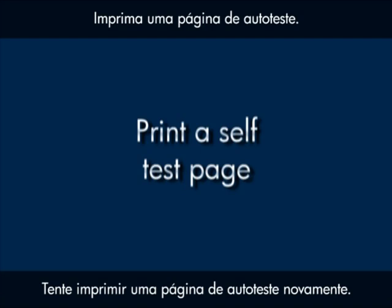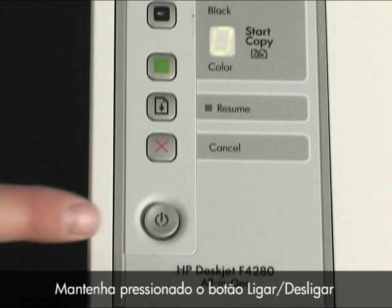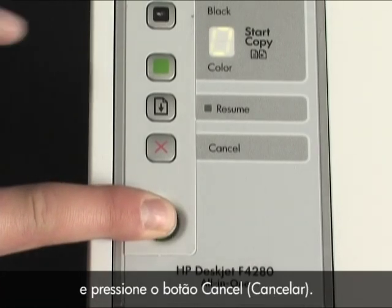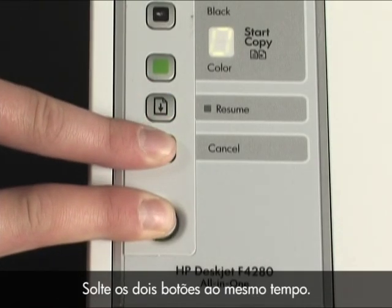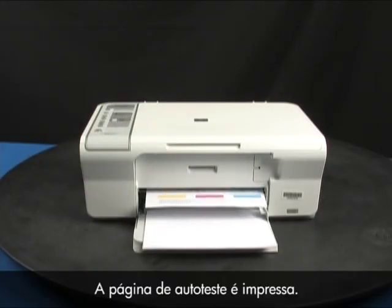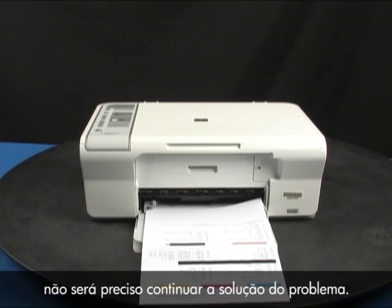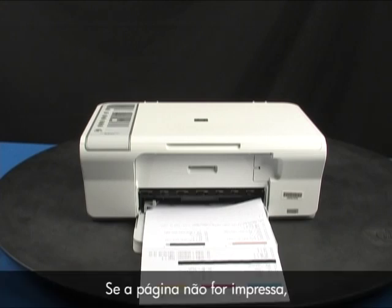Press the power button to turn the printer on and try printing a self-test page again. Press and hold the power button, then press the cancel button. Release both buttons at the same time. If the page prints successfully, you do not need to continue troubleshooting. If the page does not print, continue on to the next step.